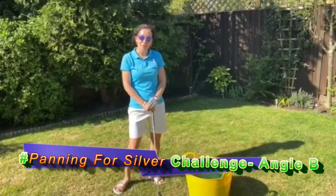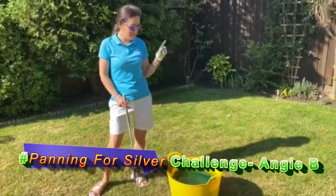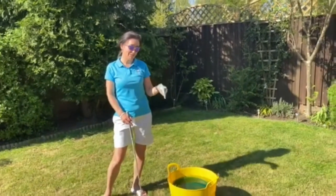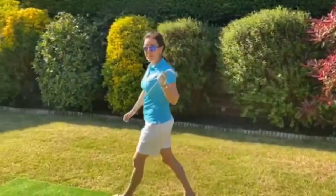Okay, so today's golf challenge is a little bit more of a challenge. We have the wind, but we're also going to be panning for silver. This challenge involves a bucket of water and a green garden sieve, so I've got to try and see how many golf balls I can get into the target area. We'll be using only six golf balls again, and the club used is a pitching wedge.